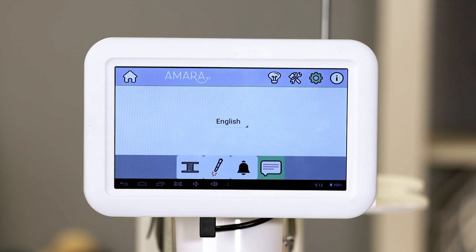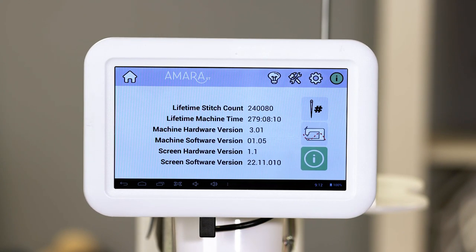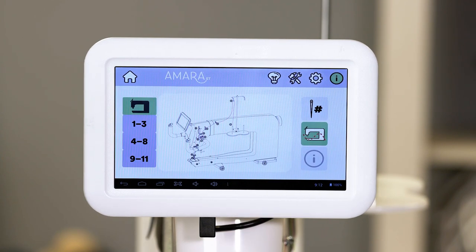Next, we'll go into the information tab. This shows information about your machine along with helpful guides about needle and thread weight combinations and information on how to thread your machine.